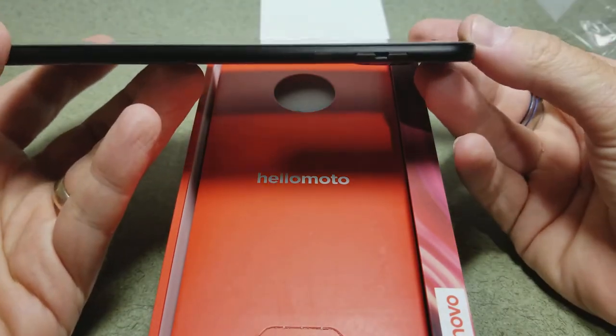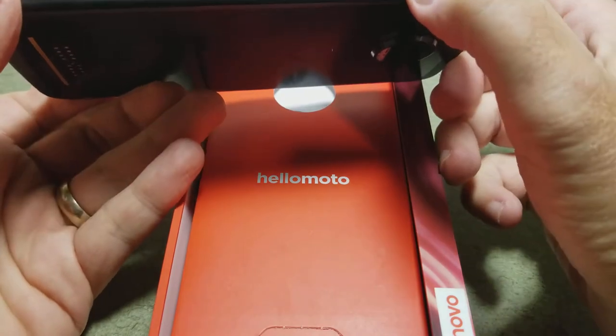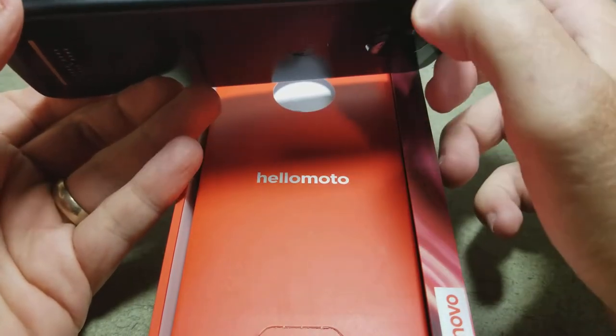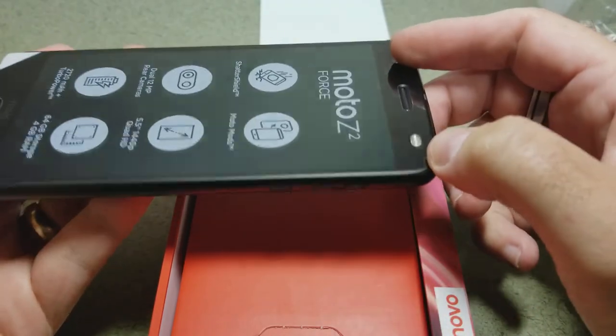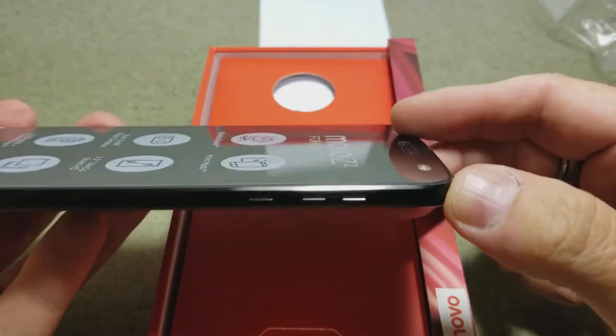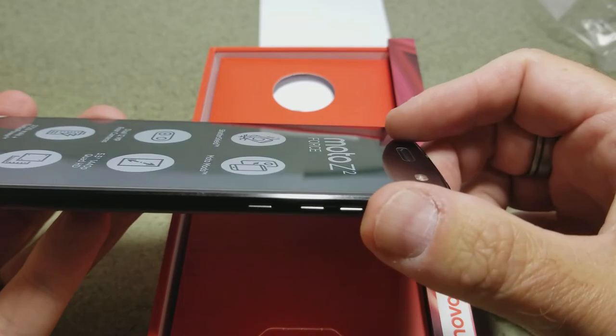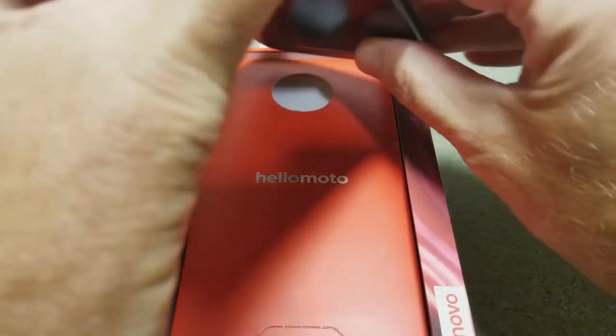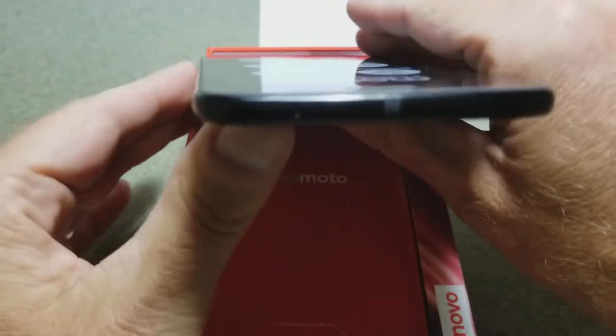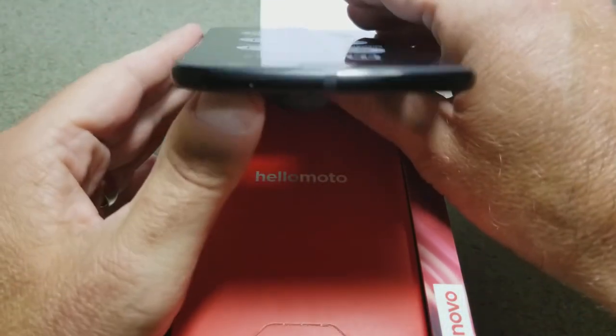On the right side of the phone you have very solid buttons for volume and power. On the left side of the phone there's a clean edge.